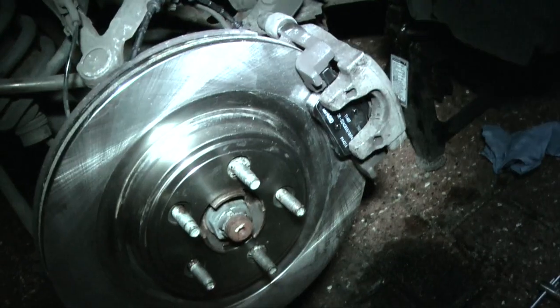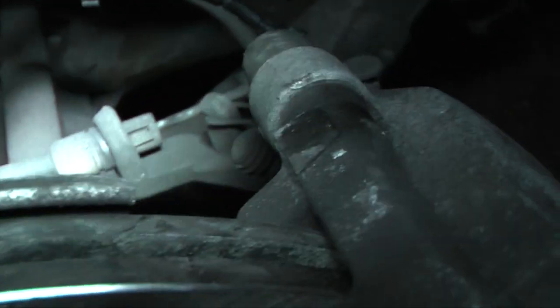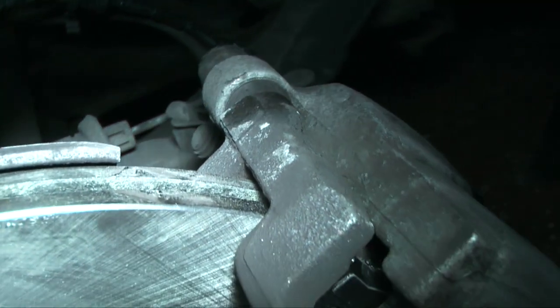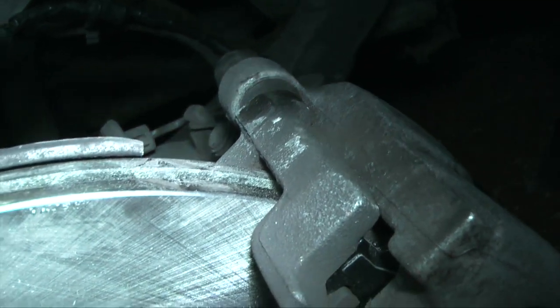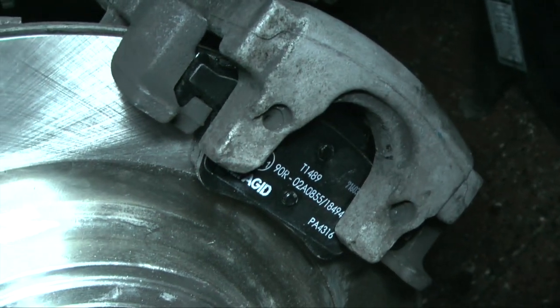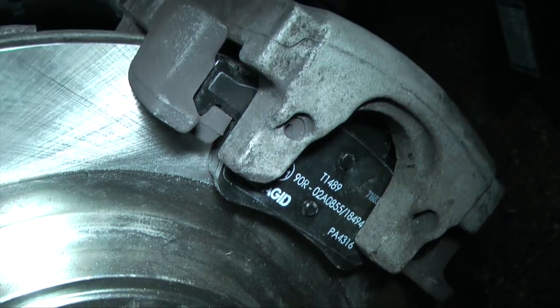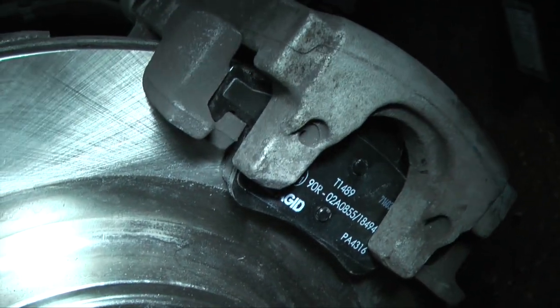Everything is back more or less together — new pads in, wear sensor fed round. The slide bolts need doing up to 28 foot-pounds, so use a torque wrench for those as well. Put the spring clip in and apply the foot brake a few times to apply the pads to the discs. Same with the other side.